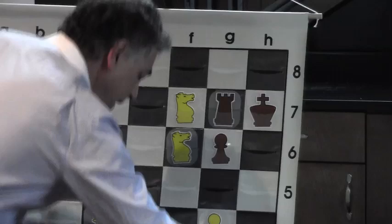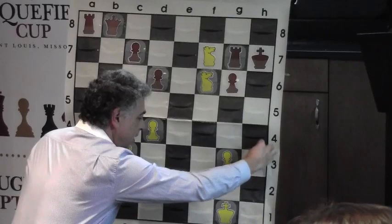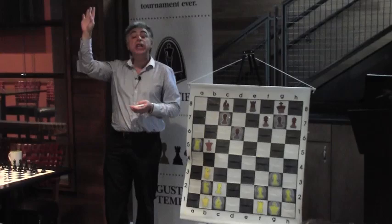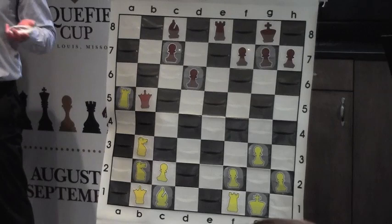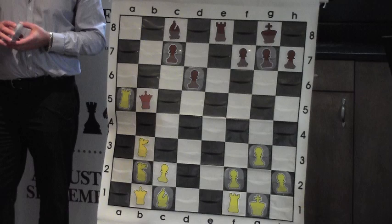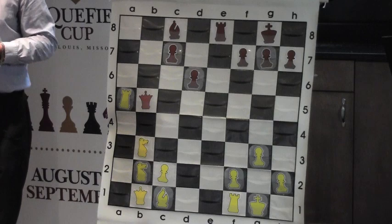Chess is of course full of these pretty patterns, and checkmates occur in all kinds of positions. In this new position, raise your hand if you think White is winning. Some think it's even — 'depends on the player' — I like that answer. Let's say the players are really good. For those who raised their hand thinking White is winning, tell me why.